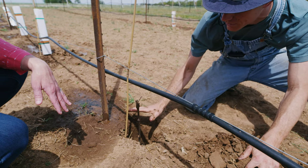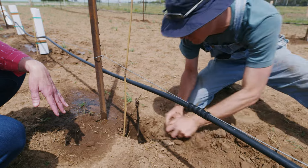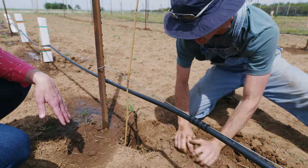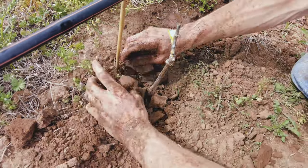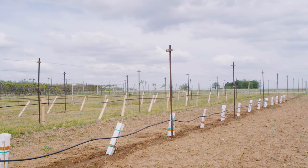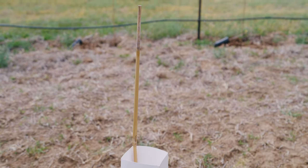You don't want to bury the graft union. With time the vine will push itself out of the ground just a little bit. Backfill with the native soil pulled from the ground. Make sure your vine is sturdy and straight. You never want to plant directly under the row — plant just slightly to the side. Everything on a trellis is done on one side: the irrigation is on the right, the wires are on the right, the vines are on the right. Always work on one side of your trellis. Fill it in, give the vine a little tug to make sure it's secure, then run some water.